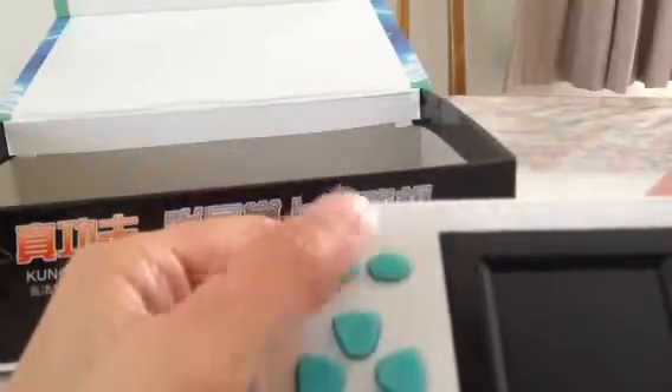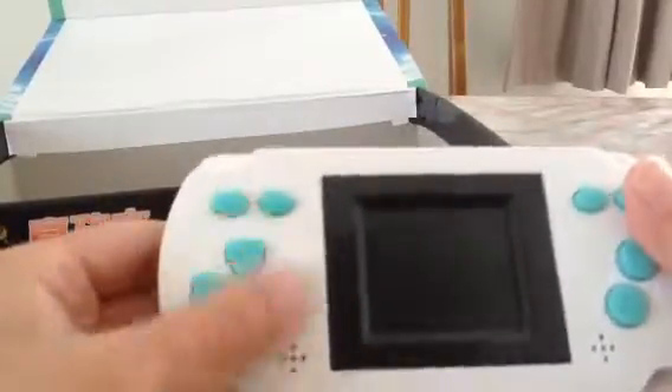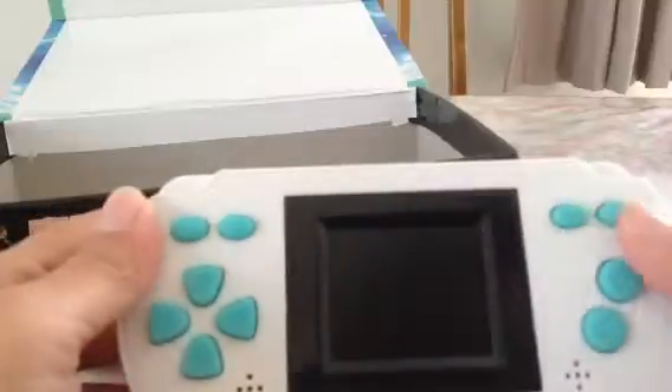So here you go — your on and off button. You've got your start and pause. You've got your control — A and B, and your D-pad. You've got your A and B, sound, and reset.